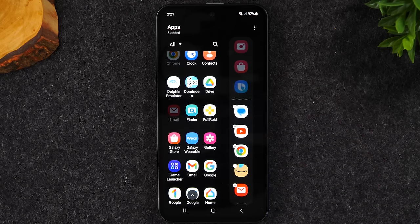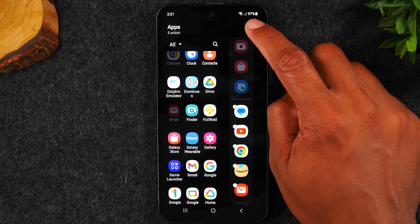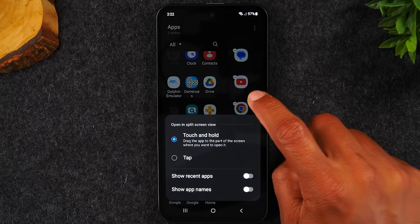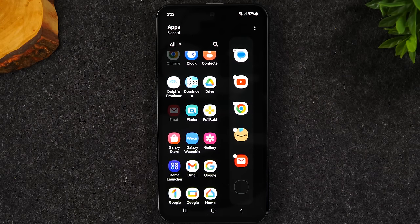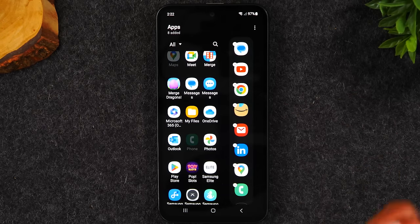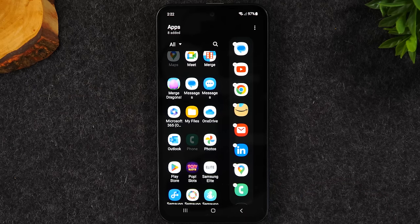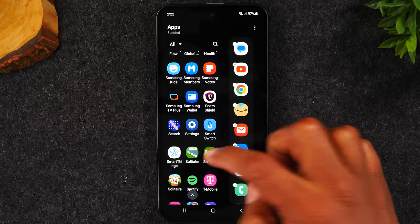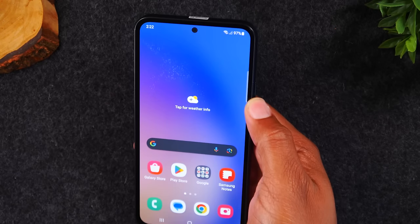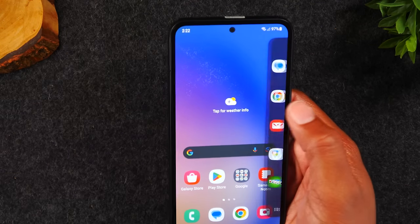I can also add email as the last app. Now I have five shortcuts. Tapping the three dots in the upper right corner lets you turn off the recent apps display, giving you more room to add more apps — like LinkedIn, Google Maps, and your phone app. That brings it to eight, and you can add even more. Now when you swipe in from the edge, those apps are always right at your fingertips.